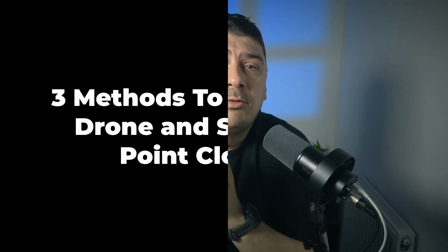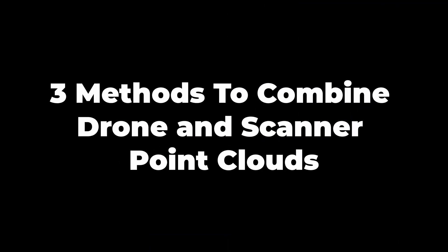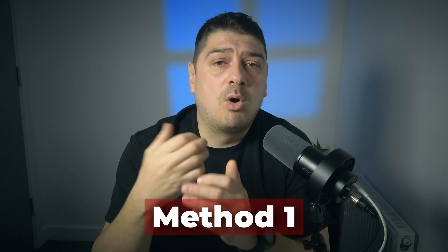Collecting data is easy now, but connecting data is where things usually fall apart. In this video, I'm going to show you three practical ways to combine drone photogrammetry point clouds with handheld scanner point clouds the right way. The last two workflows work even if you're using a non-enterprise drone. We'll start simple and move step by step towards more professional workflows, so you'll understand not just what to do but why you're doing it.